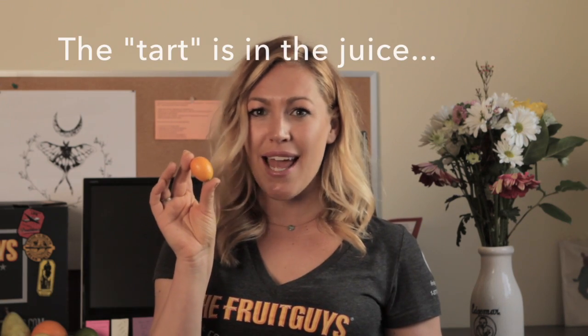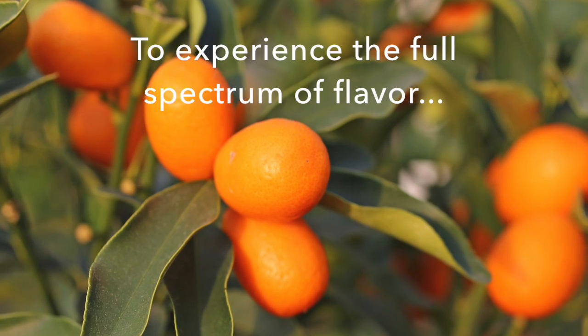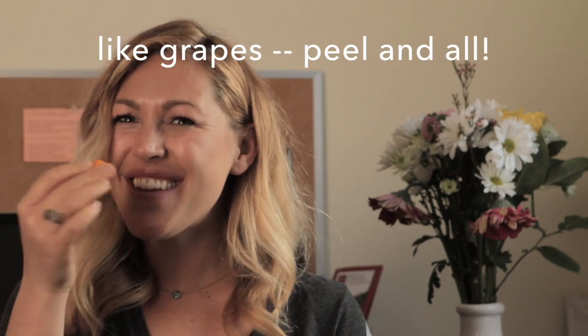Kumquats are the original sweet tarts. The sweet is in the skin and the tart is in the juice. To experience the full spectrum of flavor, eat them whole, like grapes — peel and all.